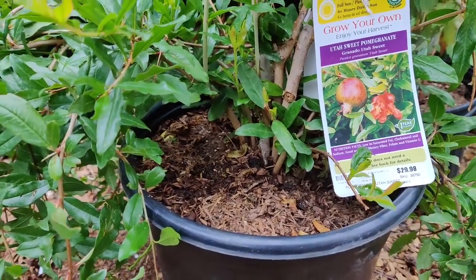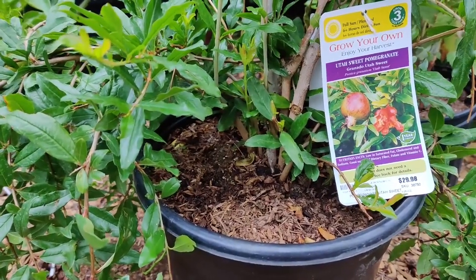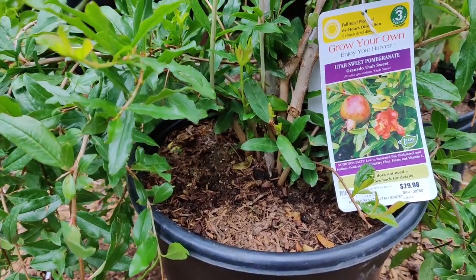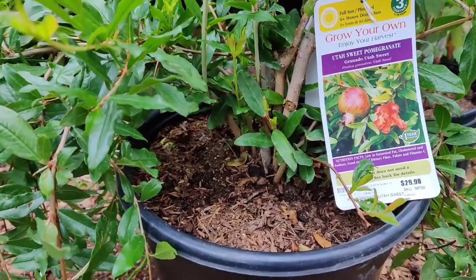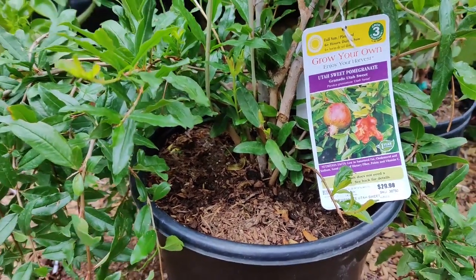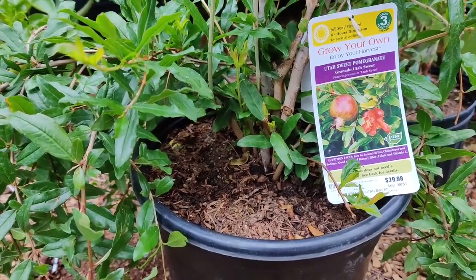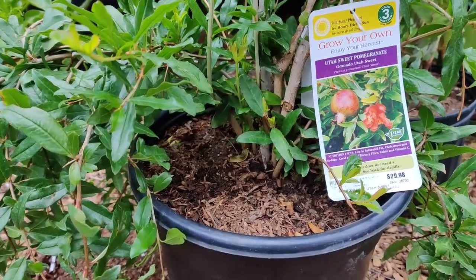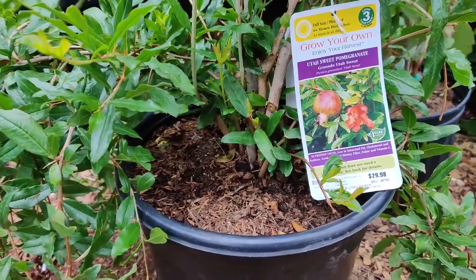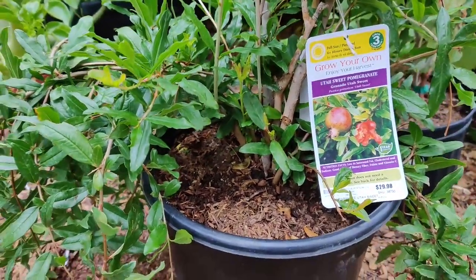This plant self-pollinates and doesn't need cross-pollination, but it is also pollinated by insects which increases the fruit set. It is very sweet and the seeds are softer than the Wonderful variety and other cultivars. It grows best in zones 6 to 10. Being deciduous, it's best to prune, clean, and shape it in the winter, and fertilize in February, May, and September. It may produce more than 50 pounds of fruit per year when mature.